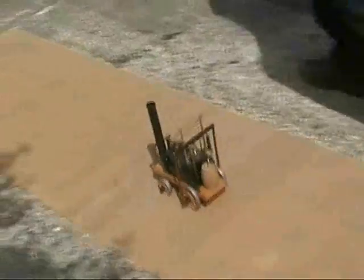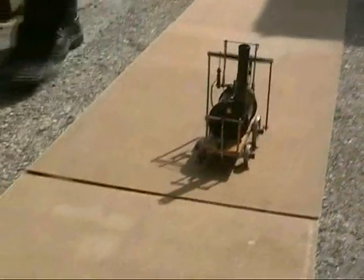Let's have a look at the outside world. Just you wait till I get my gas burner.